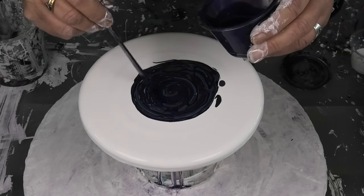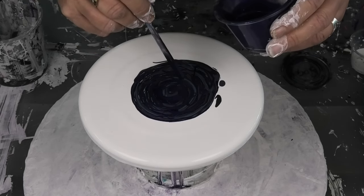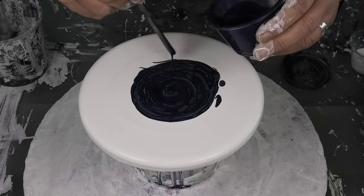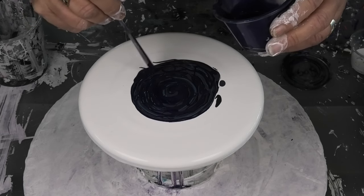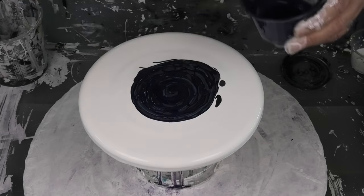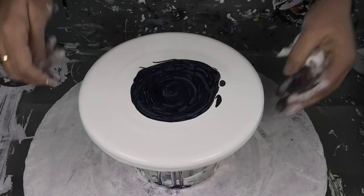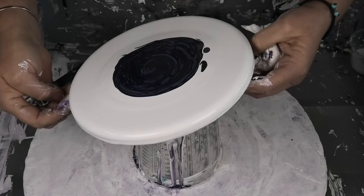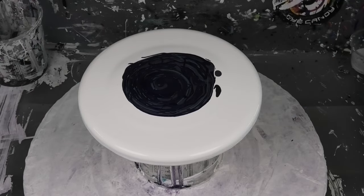Just going to fill up my little gaps there. That is my lovely dark palette. Now since we're walking over a bit here, we're just going to walk her back - which it is walking a little. But that'll do me.